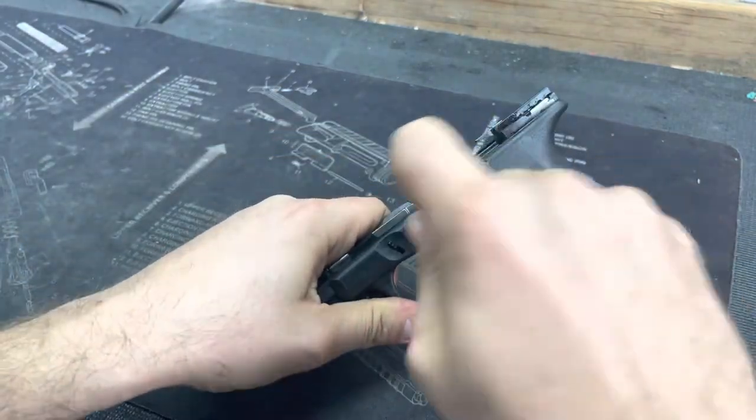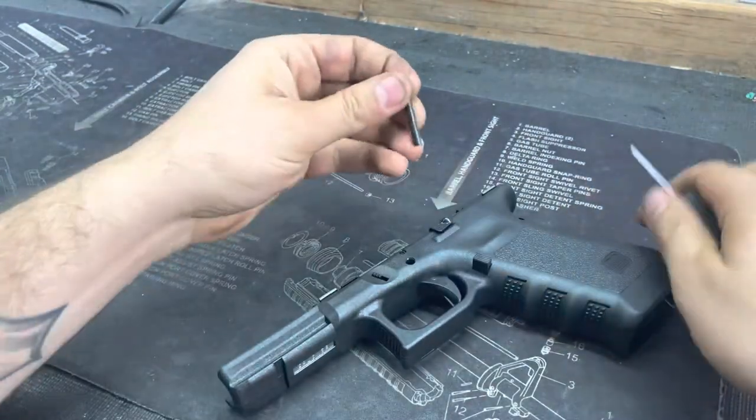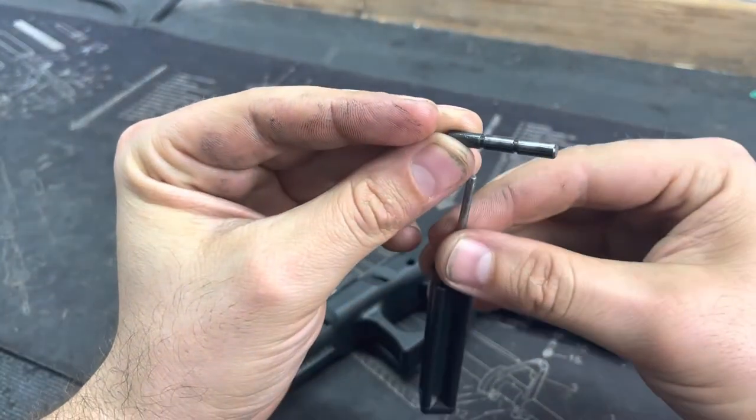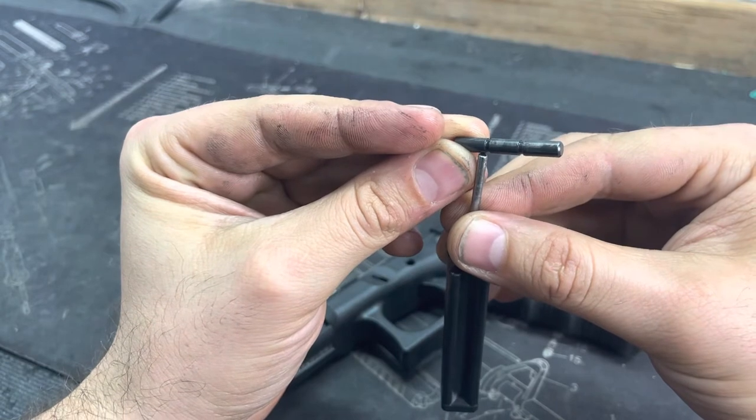And then that pin should just push right out. These are the grooves I was talking about on that pin, and that's where the slide lock is getting stuck in place there.